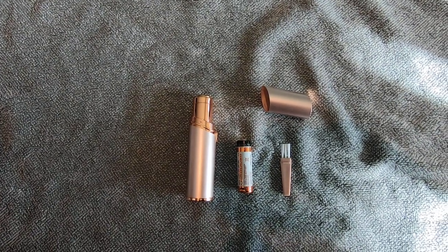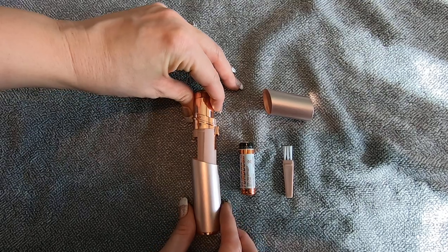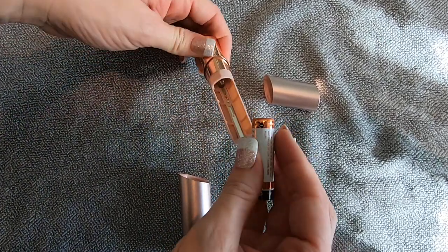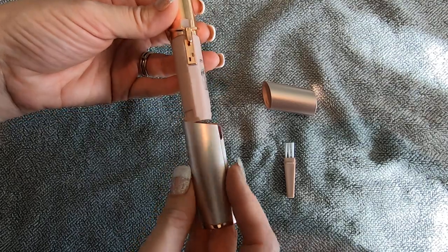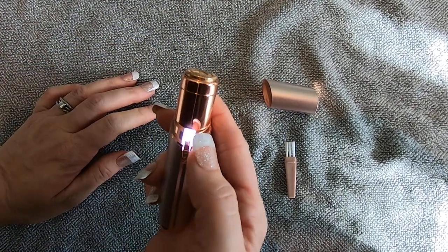This is what it's going to look like out of the packaging. It does come with its own little battery, so you just pop this out. I did have my son open it because it is a little bit hard. You're going to go ahead and just place the battery in and close this up. Make sure you've got it there — push it and make sure it goes.